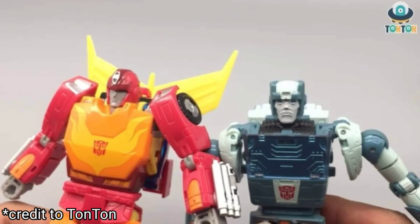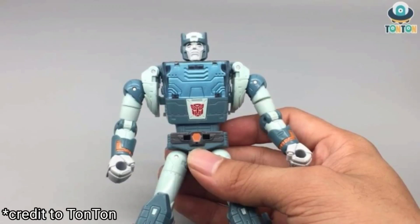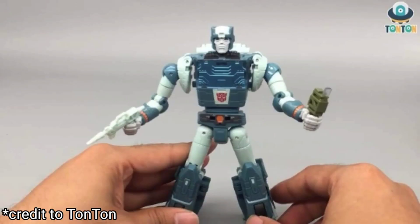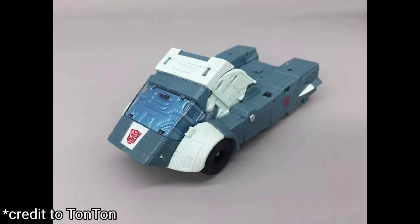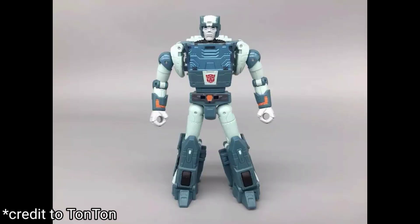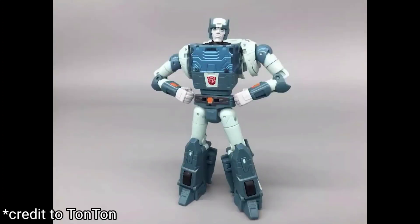With this supposedly being an early prototype, you can see that nothing seems to be tabbing in at the shoulders — I'm sure a lot of that should be fixed by retail release. He comes with his energon goodie holder where he can share with the Alicons and stuff, and of course he also has his weapons. The vehicle mode looks awesome; the robot mode looks good, though the shoulders kind of throw off his proportions — but he does have weird proportioned shoulders in the animation model as well.